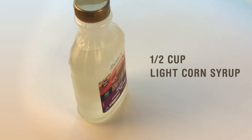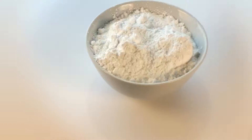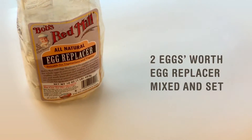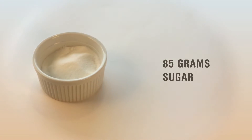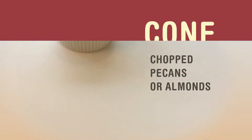We're gonna need half a cup of light corn syrup, a quarter cup of vegan butter, a quarter teaspoon salt, one teaspoon of vanilla, three cups powdered sugar sifted, four drops of yellow food coloring, two Bob's Red Mill egg replacers mixed with water, 85 grams of sugar, one third pound dairy-free chocolate, and pecans or almonds.